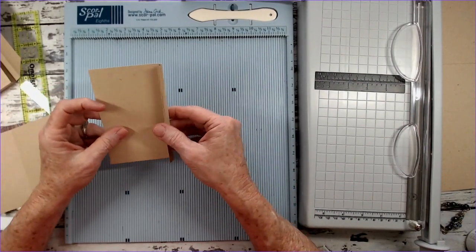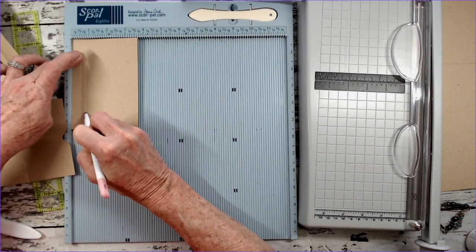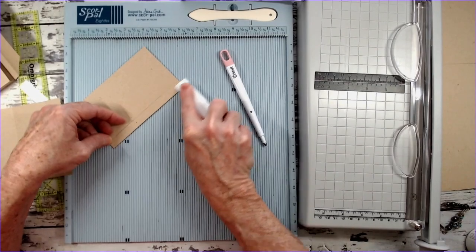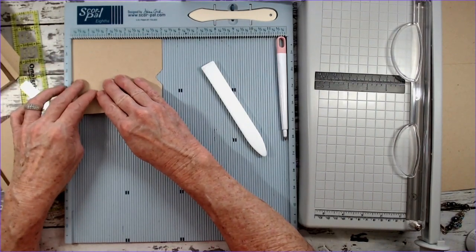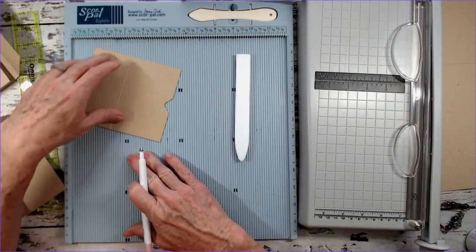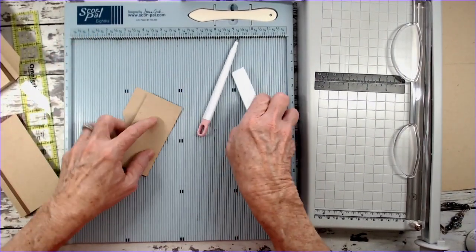For the right side inner flap, put your three and three quarter inches in at the top and score at a half inch and at three quarters — this gives us a quarter-inch gusset space. Fold and burnish that down. For the add-on pocket flap, put the five-inch side in at the top and score at two and an eighth. Turn it around, put the five-inch side in, and score at three. Just fold that up and burnish. This is going to make a pocket and a flap.